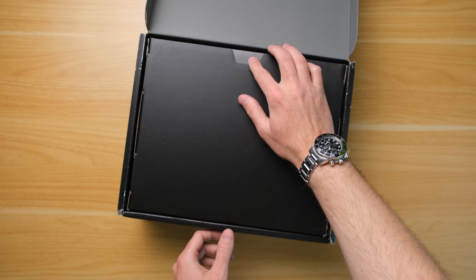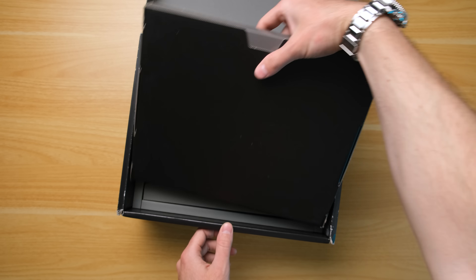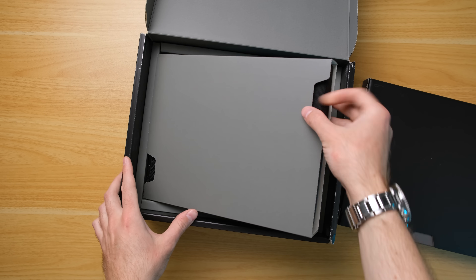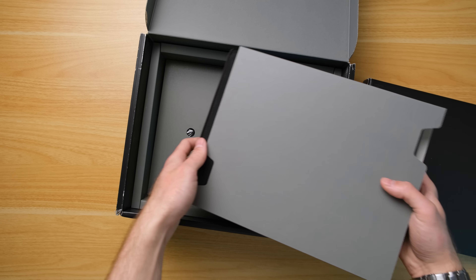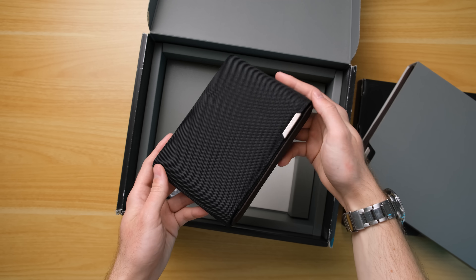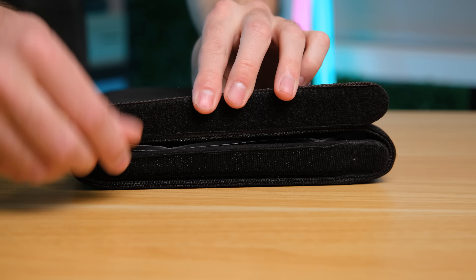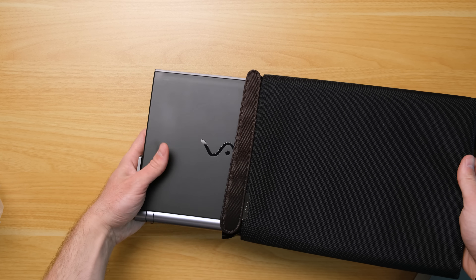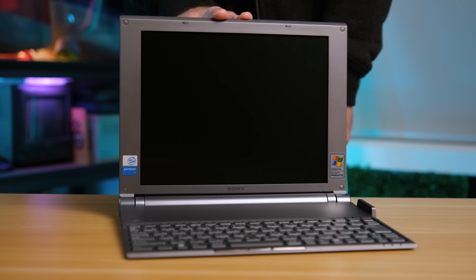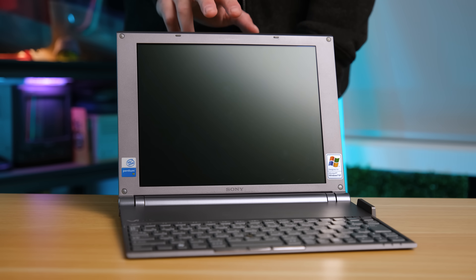You might think this is a rather large box for such a small laptop. Well, laptops used to come with accessories — they rarely do these days. Sony definitely had to find a way to justify the very steep price for this device. This includes a very nice carry bag, which reveals just how small and slim the X505 is. That super thin design does make the frame flex quite a bit, though.